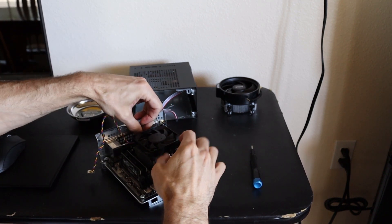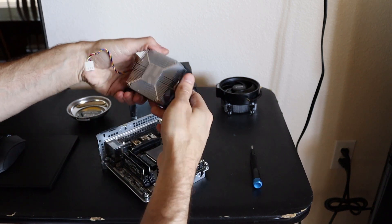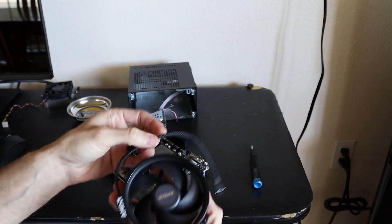I already had the near-silent 65-watt AMD box cooler installed. Now we're going to move on to the Wraith Stealth.